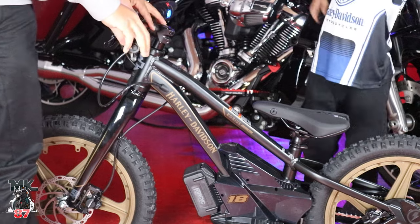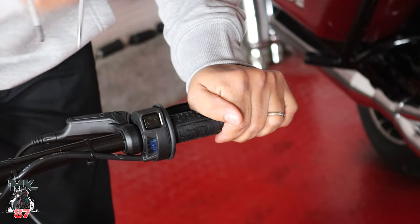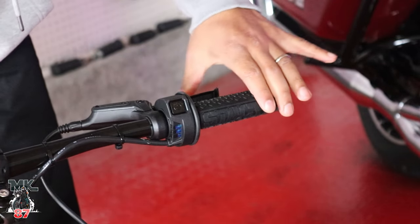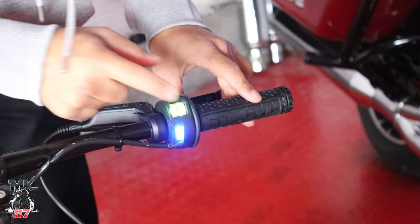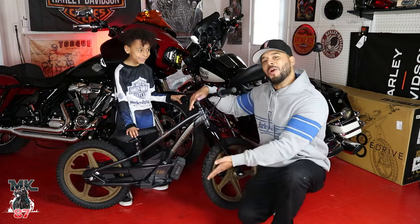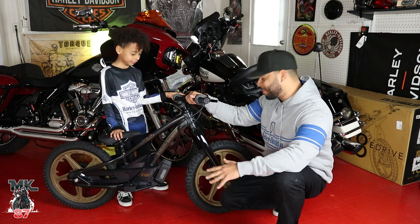Hold on to the back right there. This right here is going to be your power button — so we're going to hold that down. And then we're going to turn it off. You're going to have a power button. These are your brakes here — front and rear brake. So we're going to turn it on. To turn it on you just press it, and it turns on. There's going to be three modes, okay? Right here you're going to have your battery life. This is the Lowrider S — you got the Lowrider S gold wheels, all blacked out. Super super cool, this is awesome.